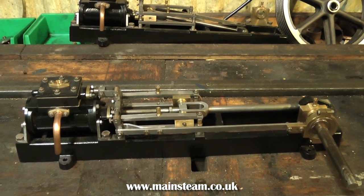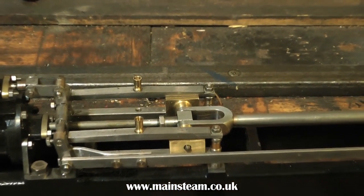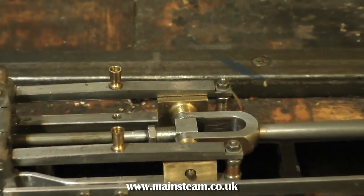Here are the parts ready for further inspection. That's about it for now — thanks for watching and I hope you found it useful. More to come.